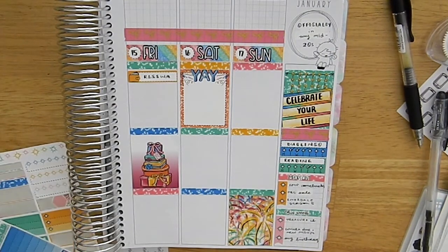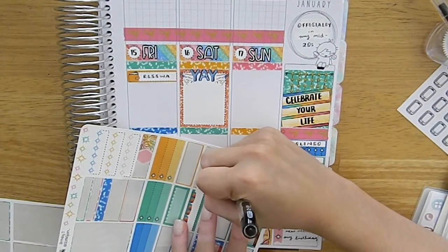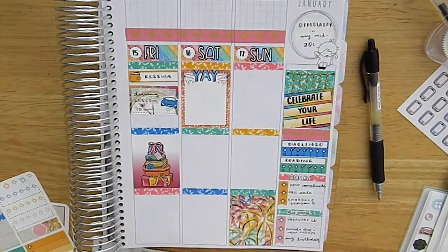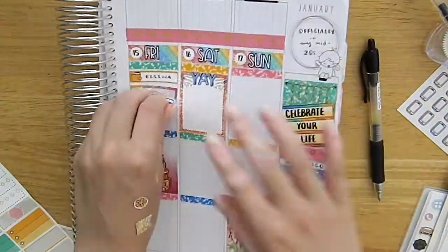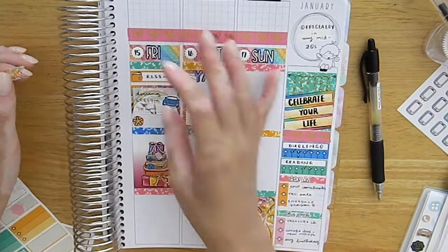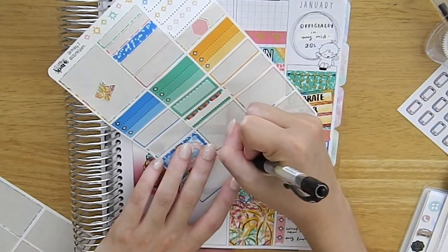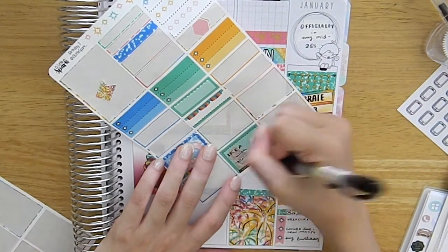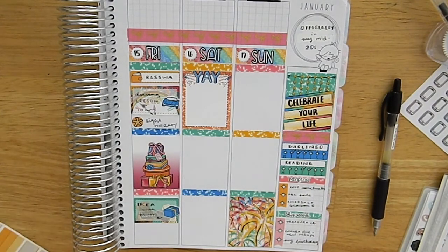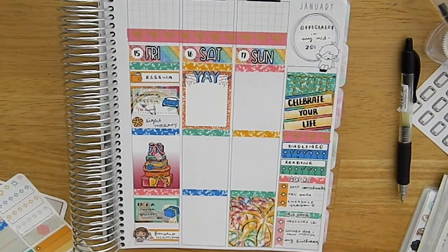On Friday I marked in my monthly charity donation coming out — I donate to the Royal Life Saving Society. Fun fact: I almost drowned as a child, which made me terrified of water for a long time before I slowly regained my love of swimming. With COVID affecting swimming lessons too, it's a really important cause for me. I also had my driving lesson that day, went to light therapy — I try to go twice a week — and then mom and I went to Ikea.